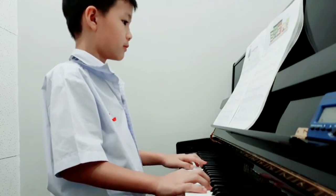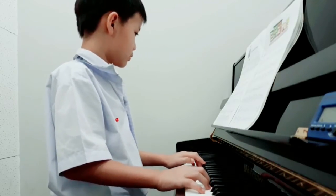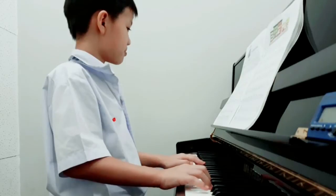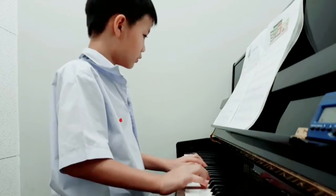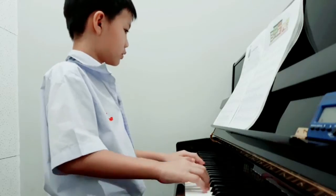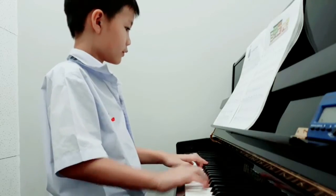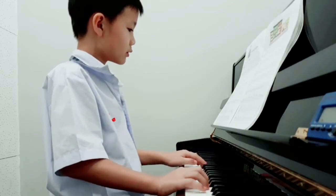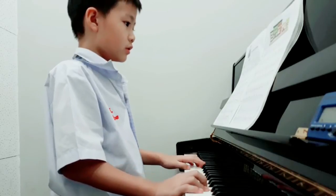How can we go? Maybe how can we go? 3, 2, 4, 4, 5, 6, 7, 8, 9, 10. Okay.